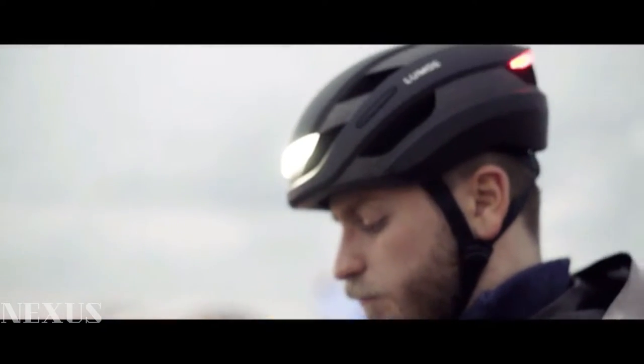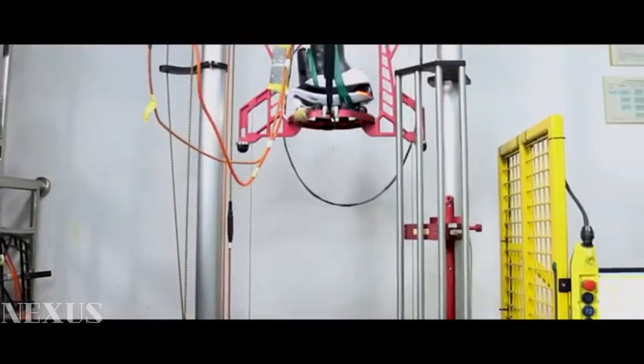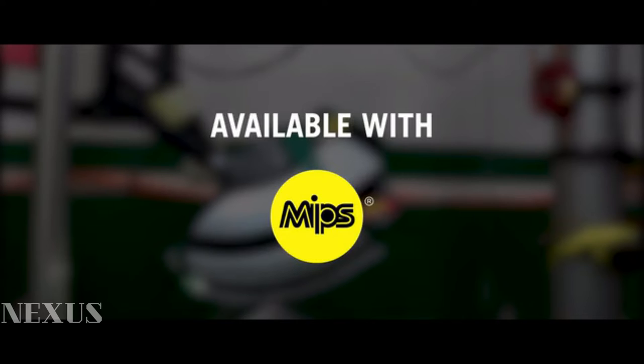And of course, Ultra offers serious protection for your head. It passes rigorous safety standards with an A-star rating and is also available with the MIPS Brain Protection System as an optional upgrade.